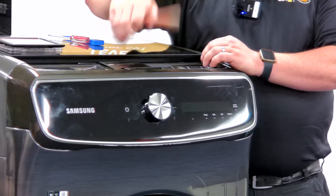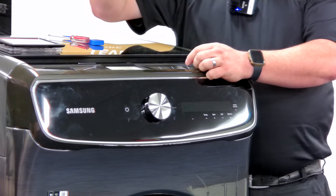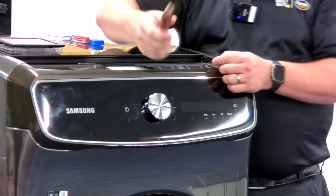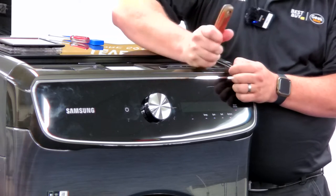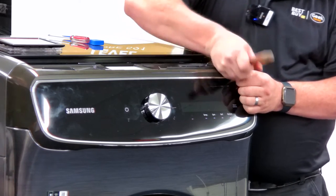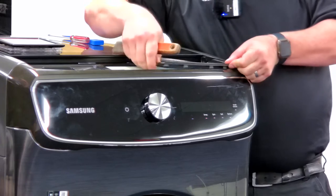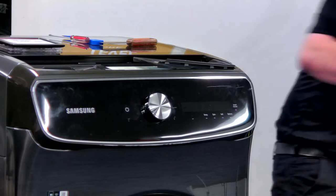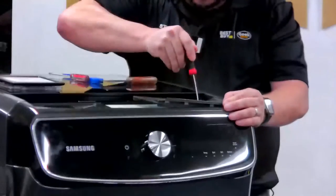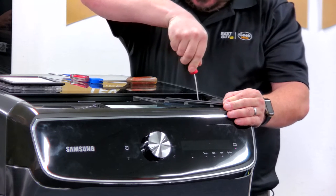There are two little catches here and here. Once you pry one side up and pry the other side up it just lifts and comes off. For the corners, I'm grabbing a pick tool because the latches are on the back side and don't always release in the corner. Using a right-angle pick tool, I can get underneath it and pull it away without breaking the latch.